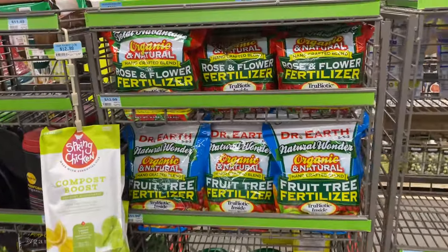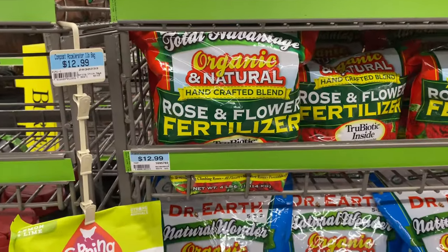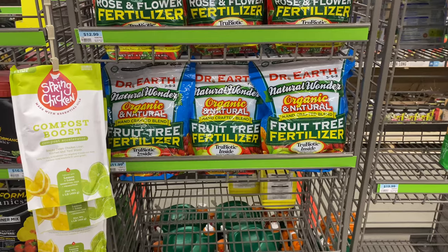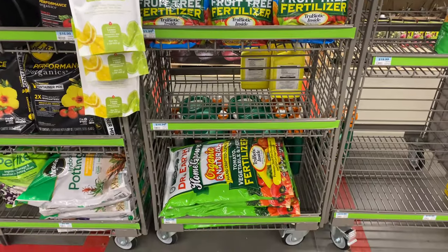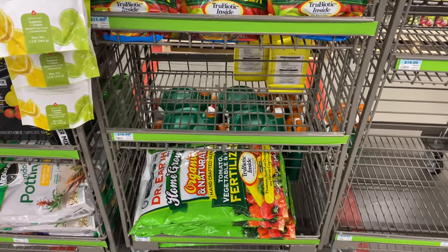Here we have fertilizers. They say 'get growing' with all these items. The rose and flower fertilizer is $12.99, the fruit tree fertilizer is $11.99, and the tomato vegetable fertilizer at the bottom is $24.99 and you get a 12-pound bag.